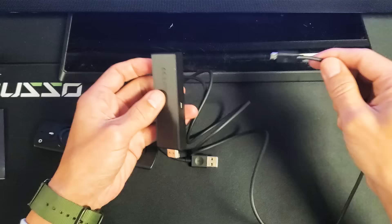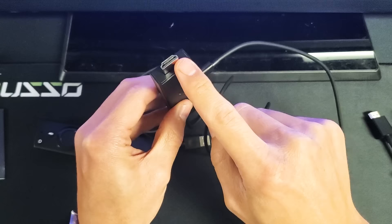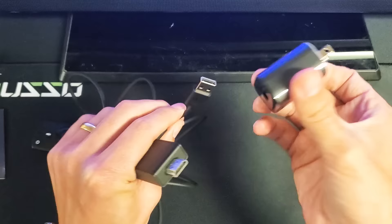First thing we're going to do to connect it is grab the Fire TV Stick and plug the micro USB into one part here — just like that. This part goes into the HDMI port in the back of my TV, and this part will go into my USB port on the back of my TV. If you don't have a USB port or it's broken, you can always use a wall adapter. The USB part gives the actual Fire Stick power.